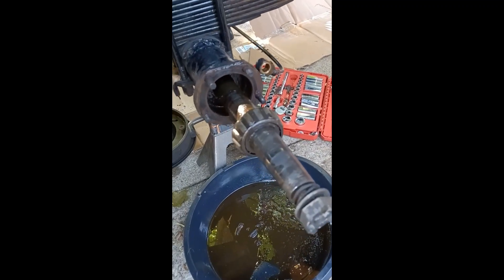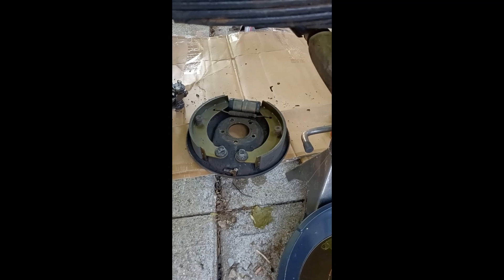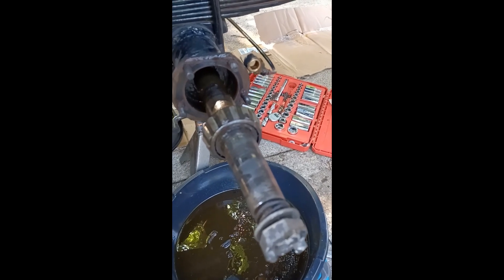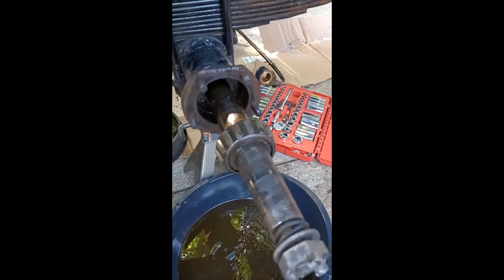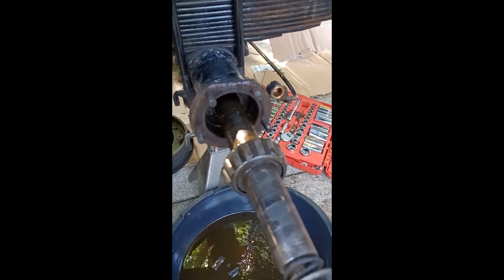I ran into a complication — did not realize that the entire brake backing plate had to come off also in order to get these off, so I had to disconnect the brake line, which I was hoping to avoid. But both sides have now popped out and I should be able to remove the whole gear assembly from the rear differential.